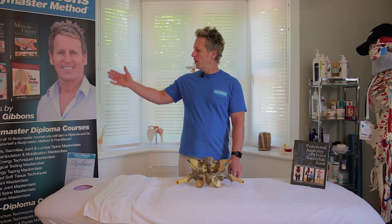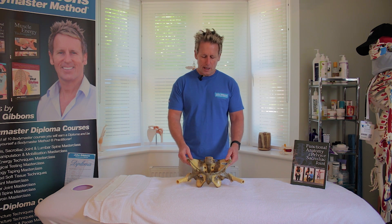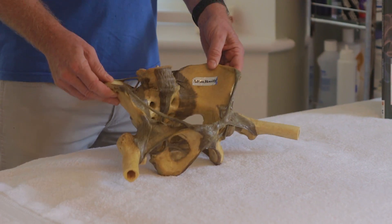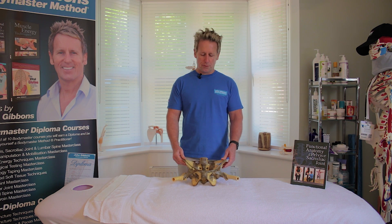My name is John Gibbons and I run a company called John Gibbons Body Master Method. I run a series of courses based typically at Oxford University. I have also written many books, one of them on the anatomy of the pelvis, SI joint, and lumbar spine. Today for this anatomy series I was kindly donated a female human pelvis by a good friend of mine, and I thought I would go through some of the anatomical landmarks and ligaments associated with this fascinating area.